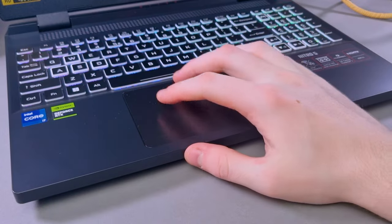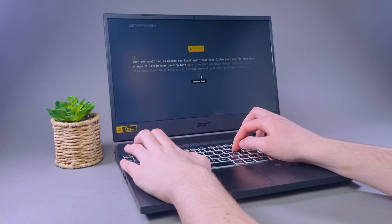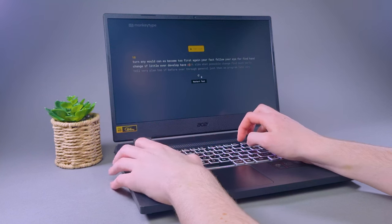Moving on to the actual usage of the laptop — the keyboard and trackpad are about as mediocre as it gets. The touchpad tracks well, but the two clickers feel a bit mushy. I did have a few problems with the keyboard, namely the layout. I'm not sure whether it's the spacing or the sheer size of these massive keys, but I find myself clicking the caps lock button by accident way too much.